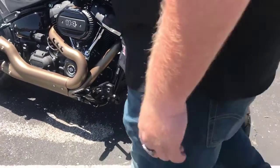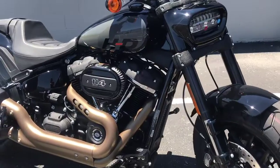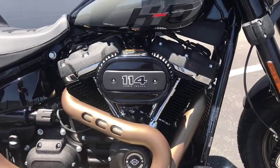Coming around down over here on the side of the motorcycle, you still have that 114 cubic inch Milwaukee 8 power plant giving you loads of torque and all the power you're ever going to need.